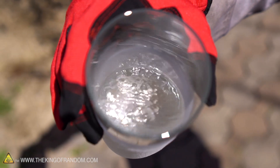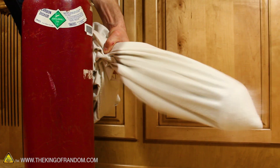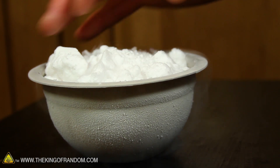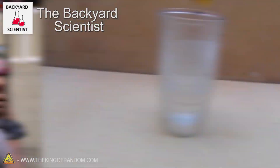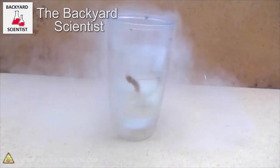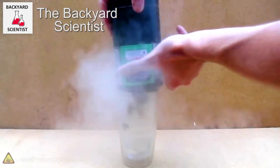If you remember back to a previous experiment, we took a carbon dioxide fire extinguisher and sprayed it into a pillowcase to create homemade dry ice, and the process is very similar to how we're going to extract our liquid propane today. I want to give a shout out to my friend Kevin — he's the Backyard Scientist — and before he started playing with liquid nitrogen he used liquid propane. The way he would do that was by modifying the torch for the propane tank and sticking it upside down into a glass.